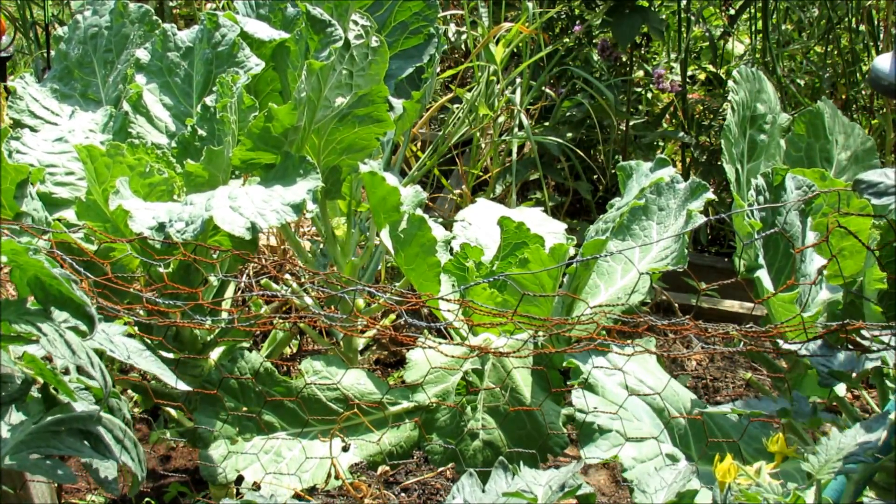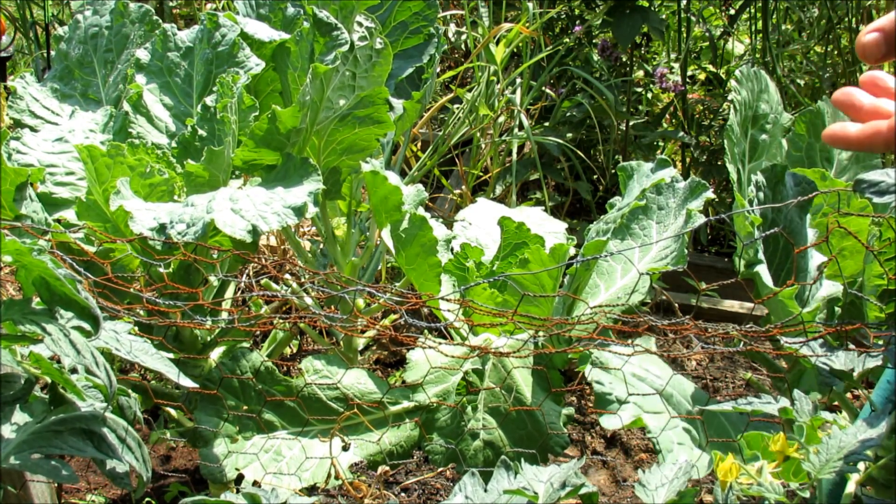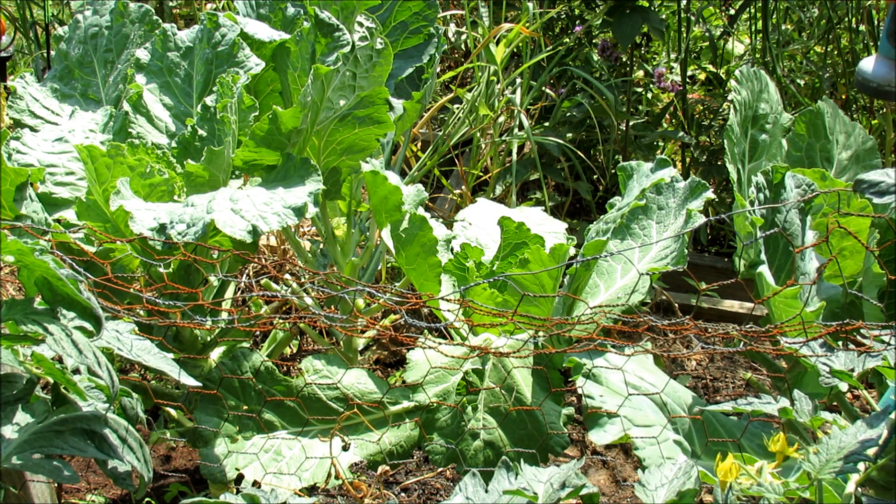Hope you enjoyed the video. Please check out my seed shop at www.therustedgarden.com. This is a great way to take care of white flies on your leafy greens. Thanks!